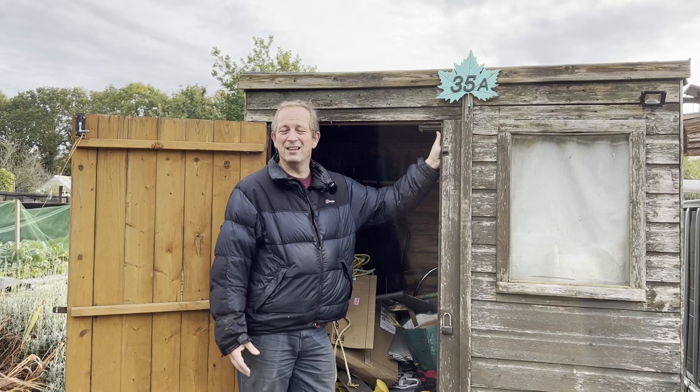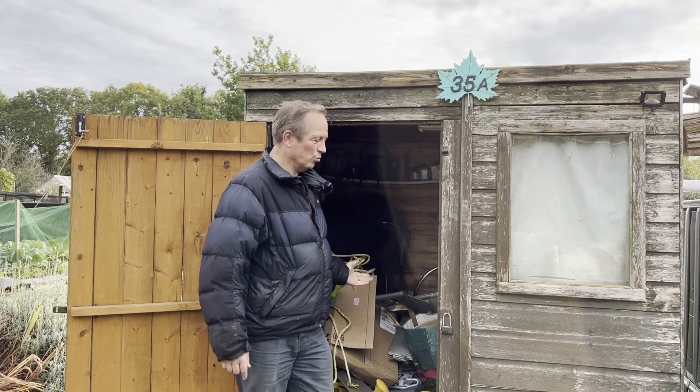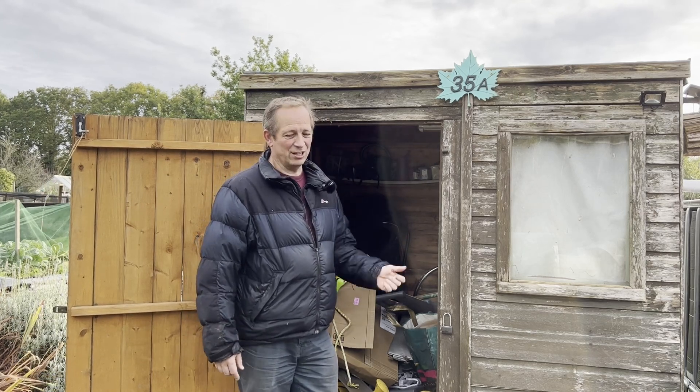But the first job of the day is going to be to get all the stuff out, because there's no way we're going to be moving it with all this junk in here. So let's get on with that.